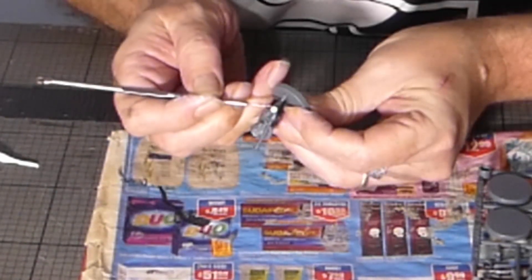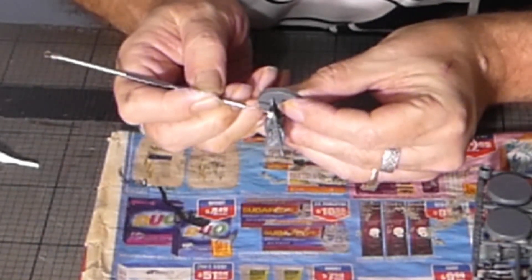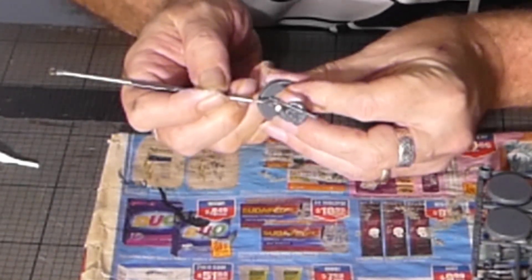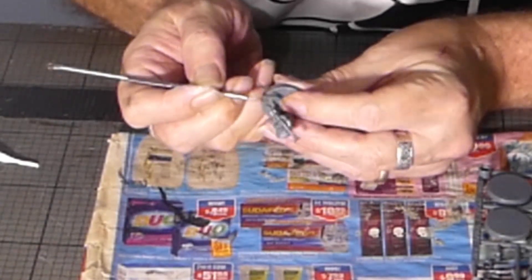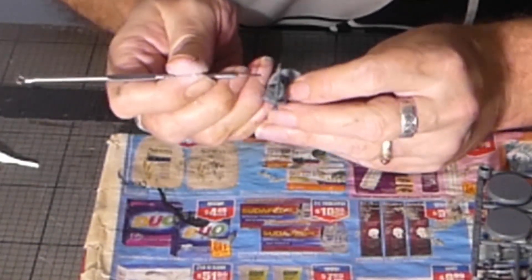Get that tamped down into the hole there, work it up as a rim, and then just smooth it down into the miniature to get a nice finish.